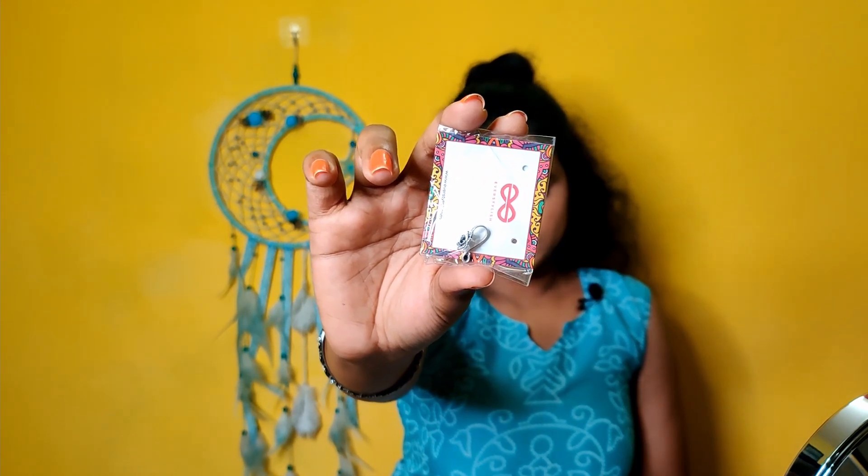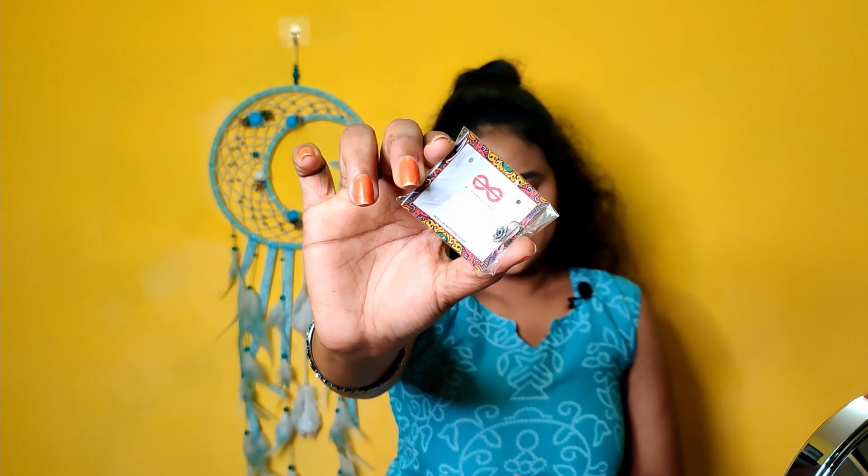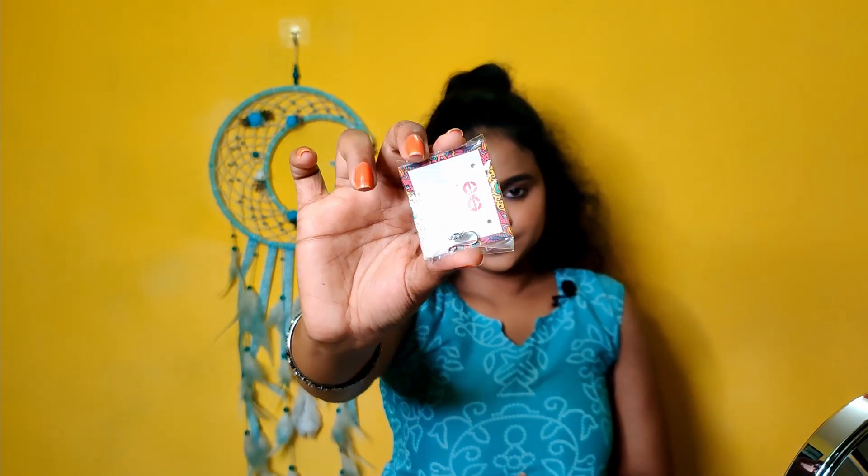Finally, I purchased the nose pin. This is 139 rupees — an oxidized nose pin. This makes 10 accessories in total. All 10 accessories can be set together as a complete look.